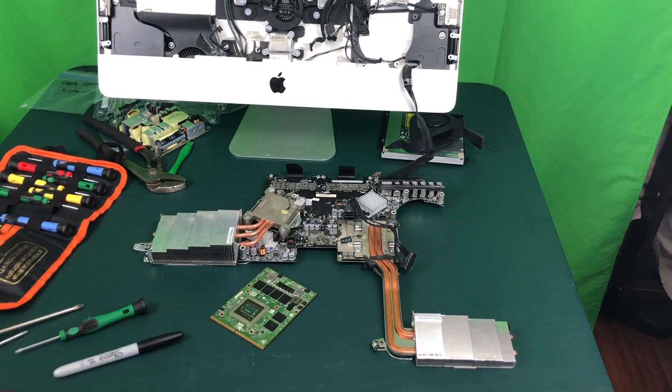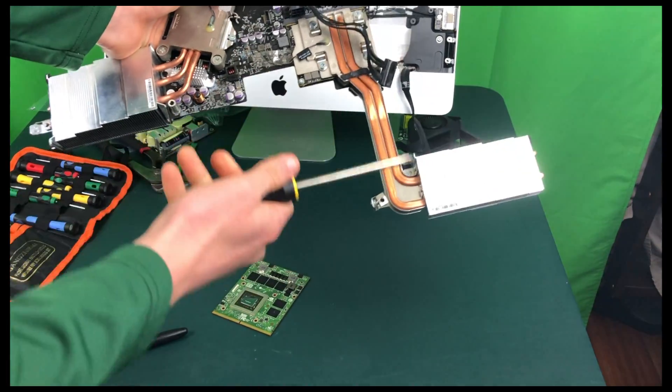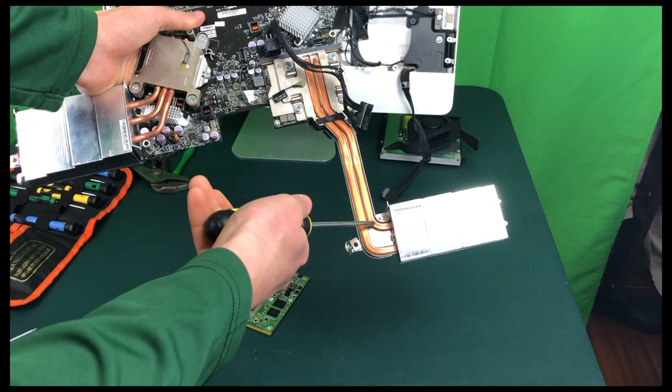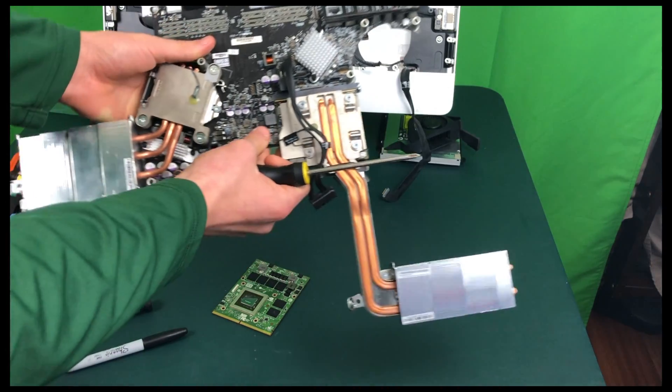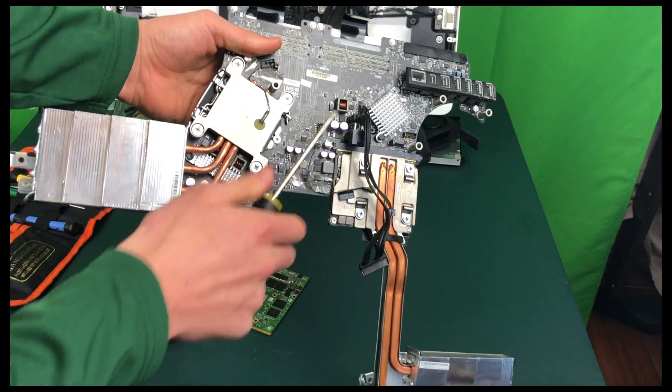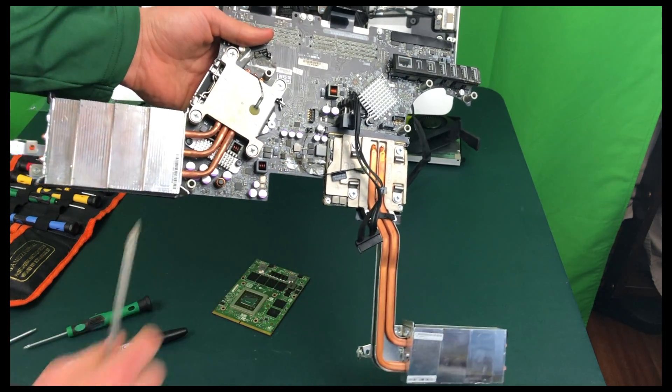I will not be showing the reassembly of the iMac either, but once you get to this point in the CPU upgrade video, just don't change your CPU. All you're going to need to do is unscrew — there will be a screw here on the heat sink, and then we need to unscrew these two screws as well as unhitch this connector and pull up this piece of tape right here.